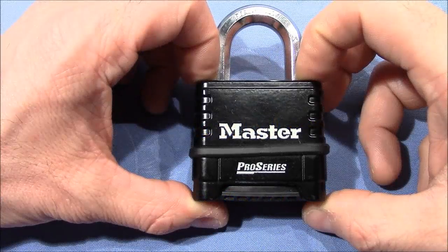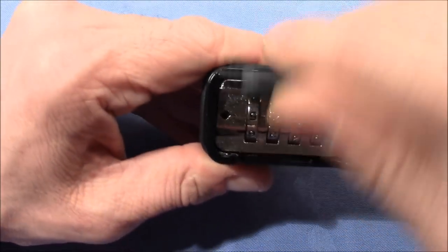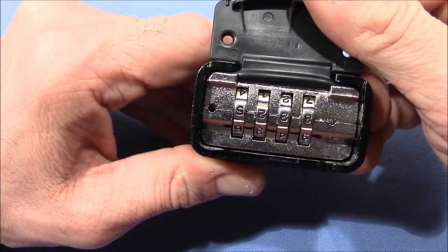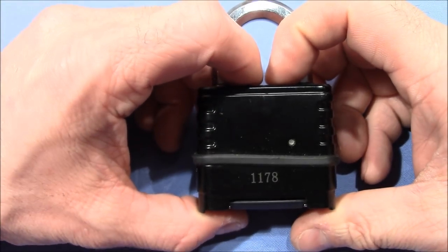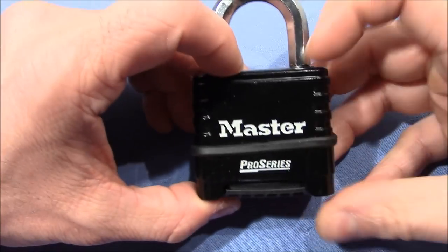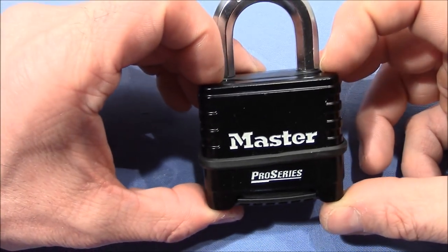Welcome to a very close look at the Master Pro Series 1178 four-wheel combination padlock. This lock was given to me by Witte E in a recent package, and I always wanted to have one of these. So buddy, thank you very much for giving this lock to me.